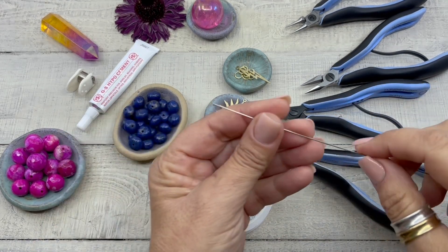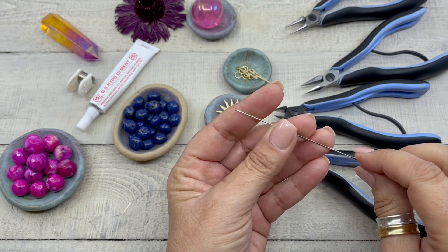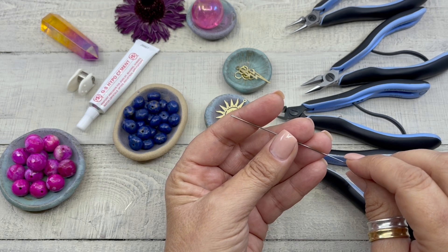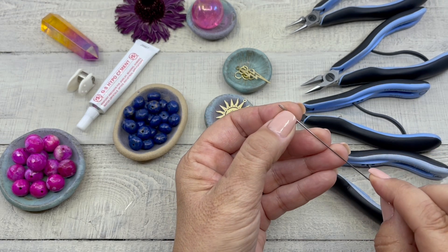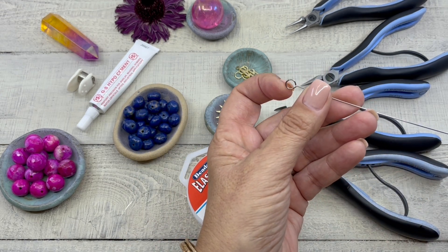Hi everyone, my name is Denisha's Backmore and today I'm going to be showing you how to create a stretch bracelet with the new Beadalon elastic cord needle. It has a little eye at the end and a little stopper there.